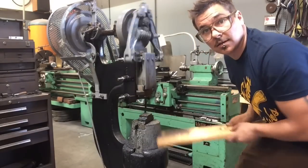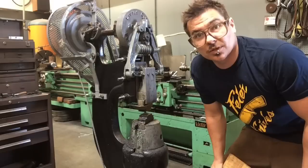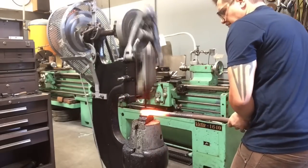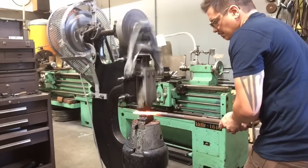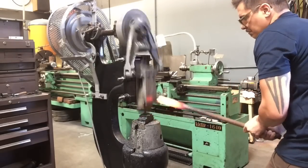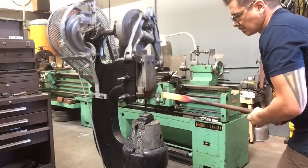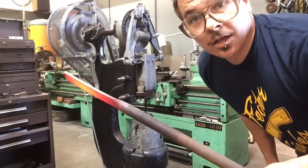That's really about it. There's a lot of things you can do with a power hammer, but that's the basics. I'm going to grab a piece of hot metal, shove her in there and show you what she can really do. It's really about as easy as that.